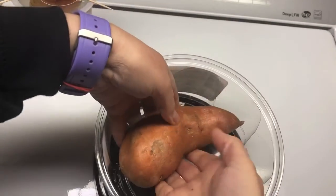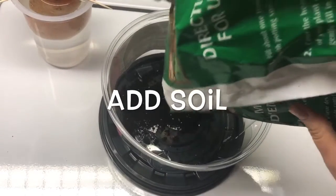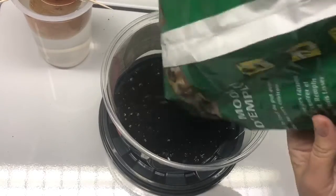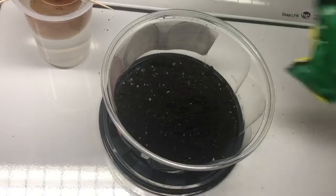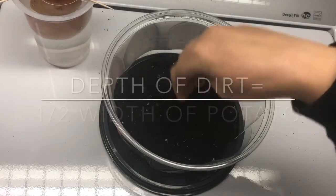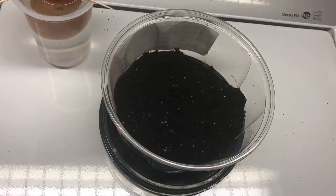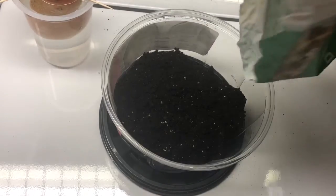Now here comes method number two, where I actually place the sweet potato in some soil. I've already pre-drilled some holes in this container for drainage and now I'm just going to add some soil — this is just regular household potting mix, nothing special. The depth of the soil I'm aiming for is going to be half the width of the potato, and I'll show you what I mean when I put the potato in.